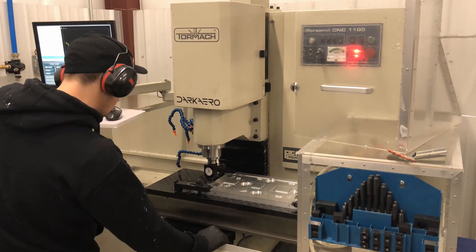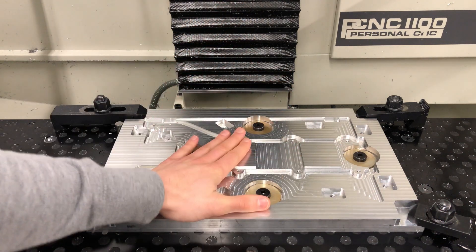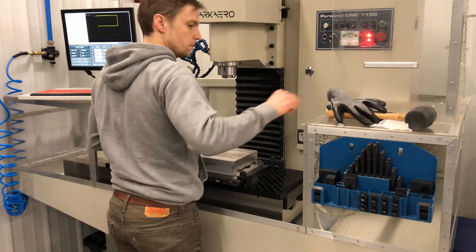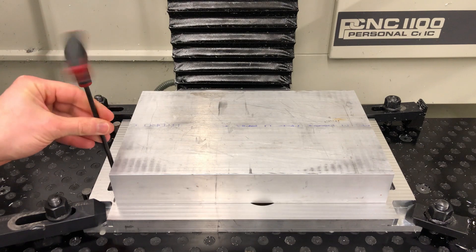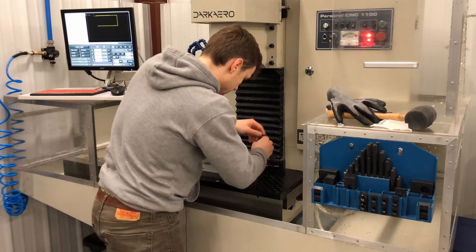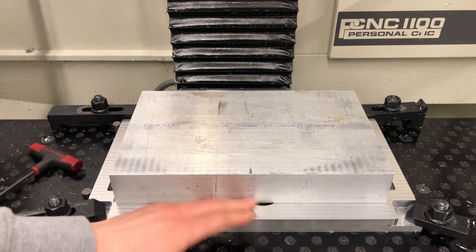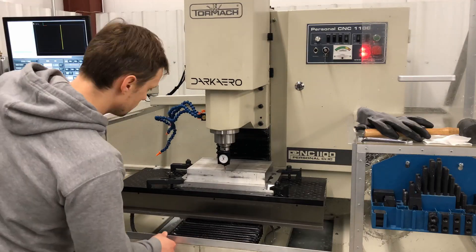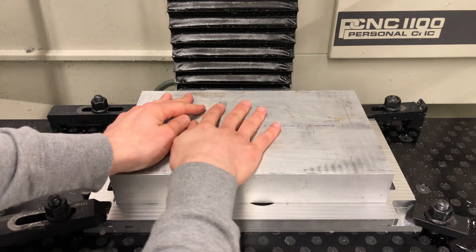Once you have it flat and square to your machine, clamp it all down and go about machining your first and second operations. For the setup, you basically drop your billet down onto your fixture plate, then tighten down your little clamps — essentially creating your own vise that captures the material. Once those are tightened down you can establish your datums: for Z we used this plane here, and for X and Y we grabbed our center.